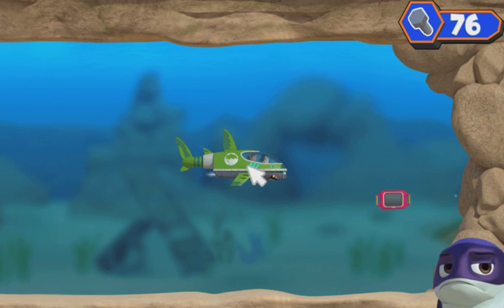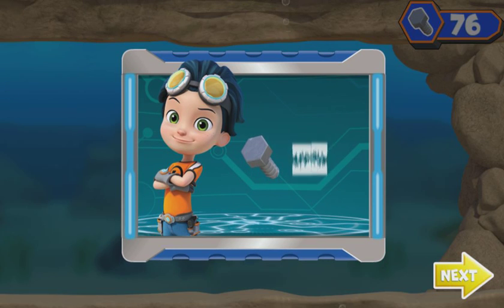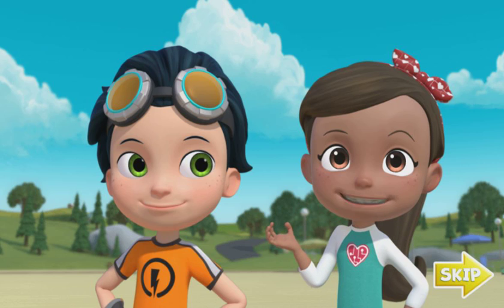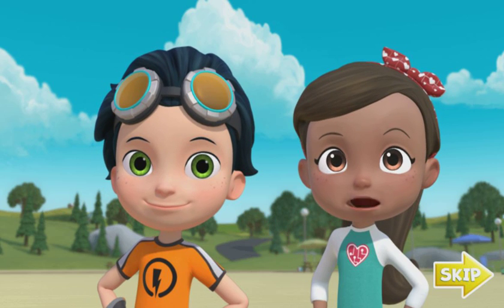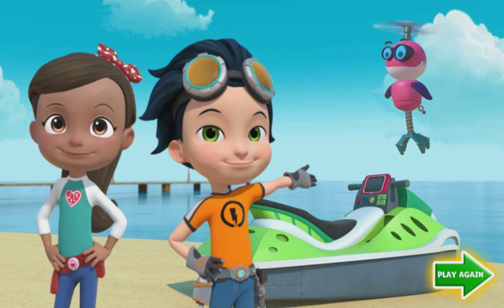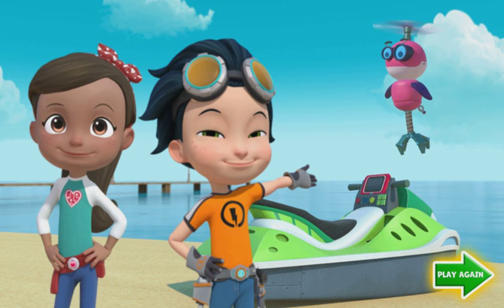Click and drag Ruby's tablet to our shark ski so we can get it back. We did it! We got Ruby's tablet back. And look how many bolts we collected. Great teamwork! We made a super cool shark ski and got Ruby's tablet back. And with all the bolts we collected, we can make sure my tablet stays on Sammy's jet ski for the test run. If you want to play again, click on the play again button.